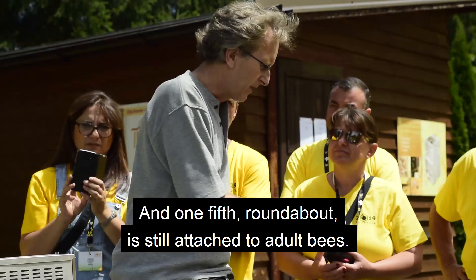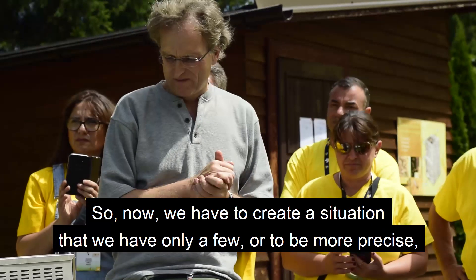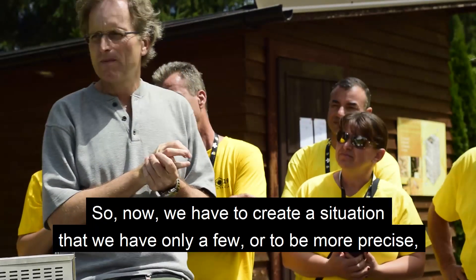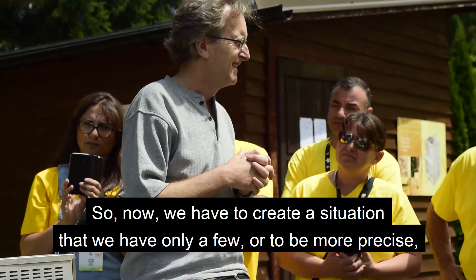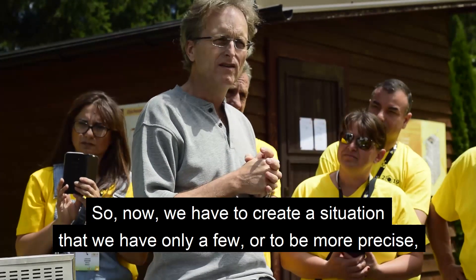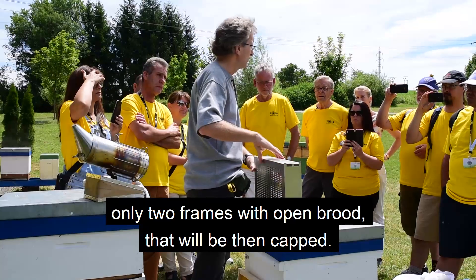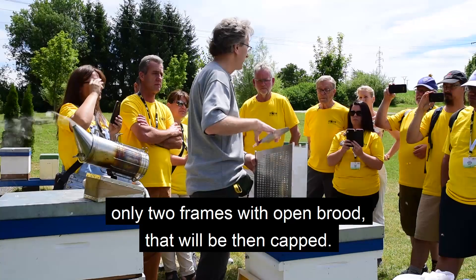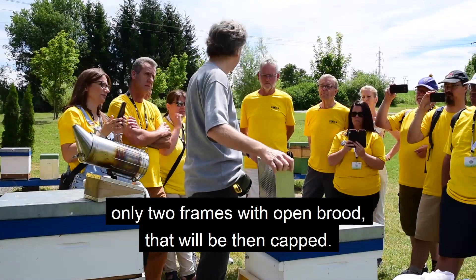About one mite is sitting on the adult bee at any time. Now we have to create a situation where we have only a few — to be more precise, only two frames with open brood that will then become capped. So if a Varroa mite has only two frames where it can go, this works really well.